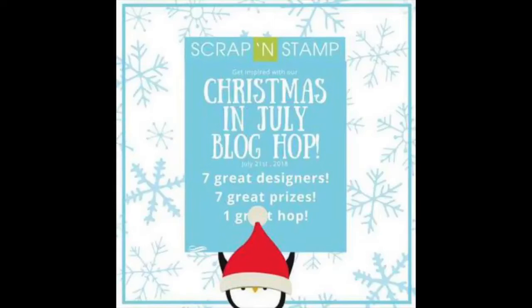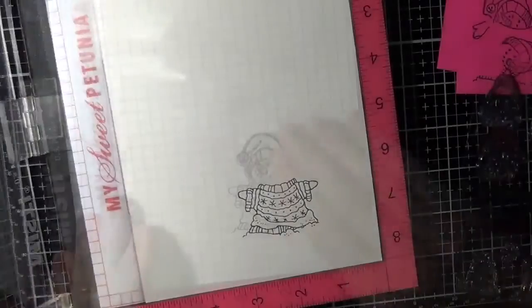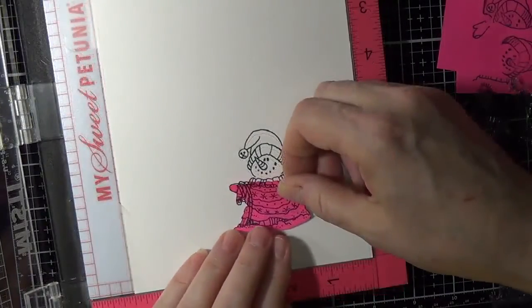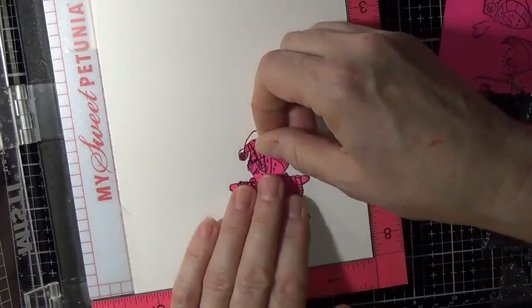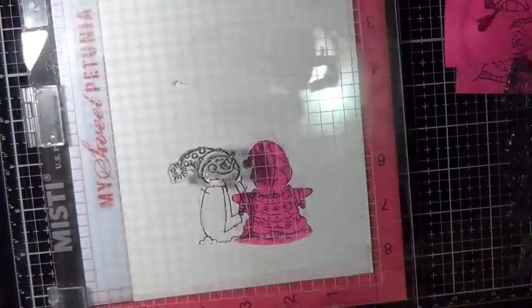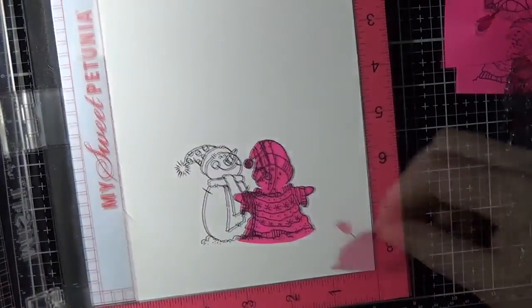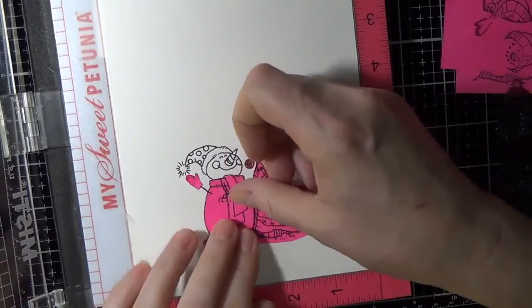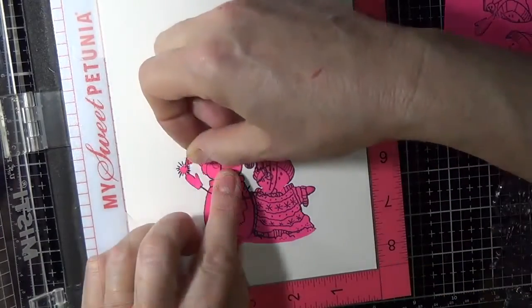Hi everyone, thank you so much for joining me for Christmas in July Blog Hop, put on by Scram at stamp.ca. Today's project uses a Stampendous stamp set called Winter Stack — a delightful little set where you can add different bodies to different heads, making many different combinations with just a few changes within your design.